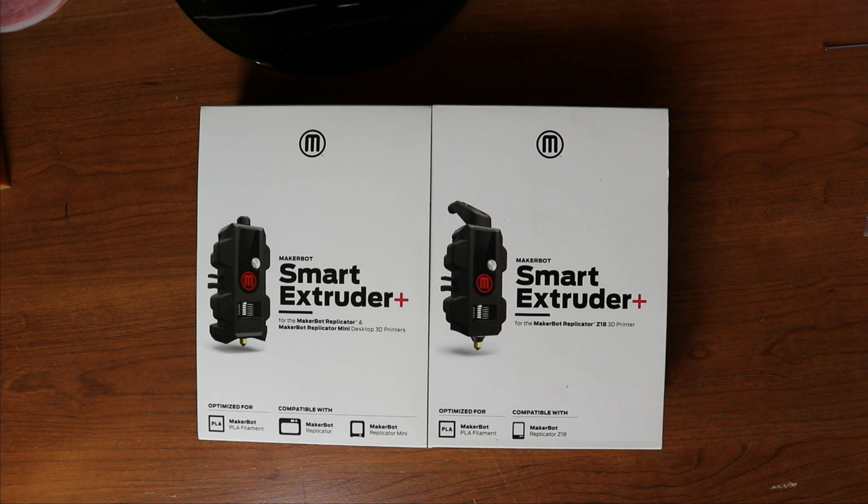Both of them have the regular Smart Extruder, so I went ahead and bought the Smart Extruder Pluses. I'm going to be running some Proto Pastas, some Glow in the Dark, some very abrasive stuff through these. So I decided to go ahead and partner up with one of my friends over at Micro Swiss. We've been in touch and done projects together before.